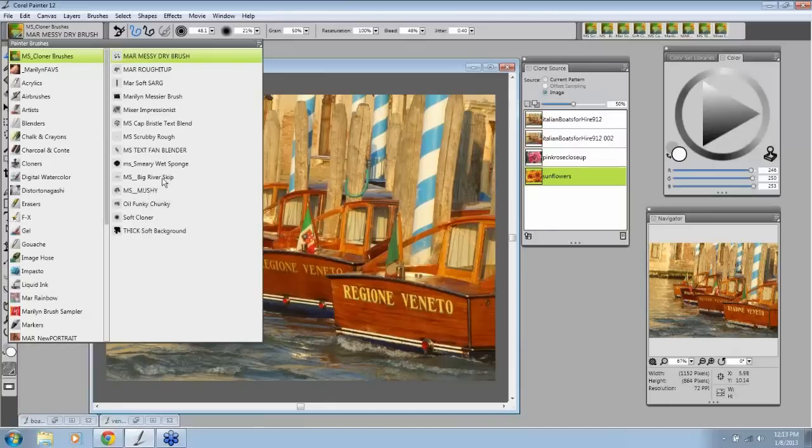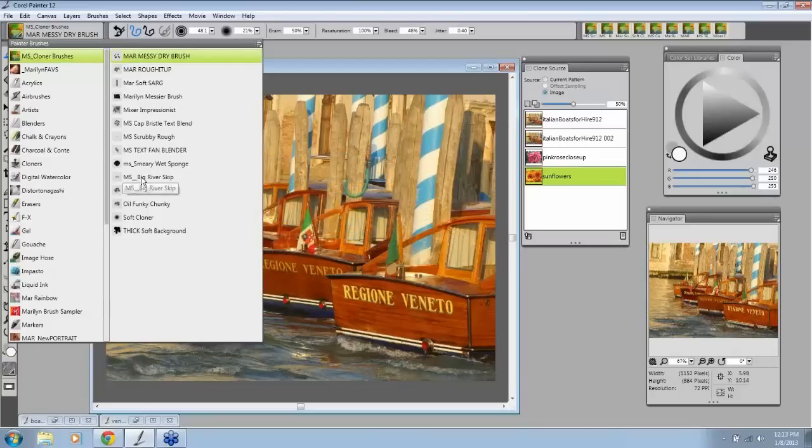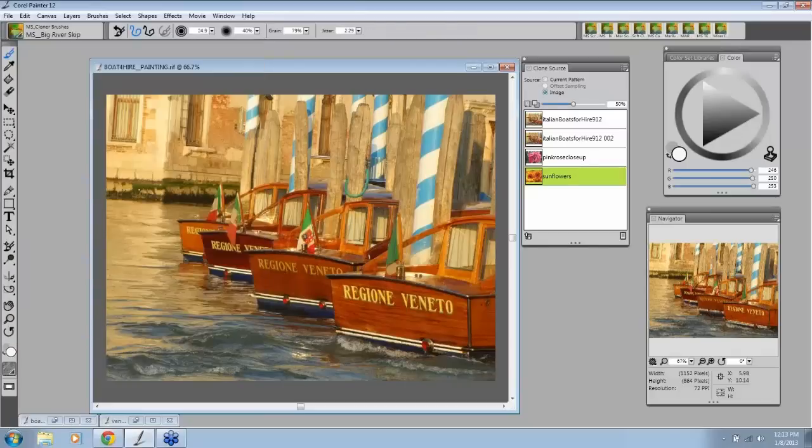These are some of the brushes I've put together. Some of you have had some of these before, and I do a lot of tweaking. One of the brushes has my initials but it's actually Skip Allen's Big River Brush. Those of you who follow Skip and all his brushes — which are amazing — will know you can go to his blog, Skip Paints. I've tweaked this brush to what I want it to do instead of what Skip had it set at.